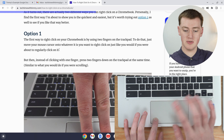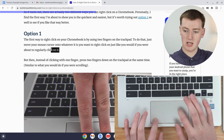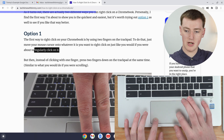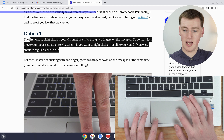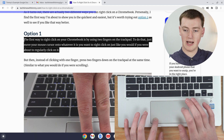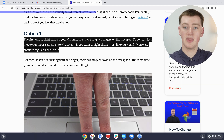Probably easiest if you use a finger from your other hand and just slide across to start highlighting. You can move up if you want to highlight several lines and just move across until you've highlighted everything. Now you can let go of both fingers and this paragraph is highlighted.